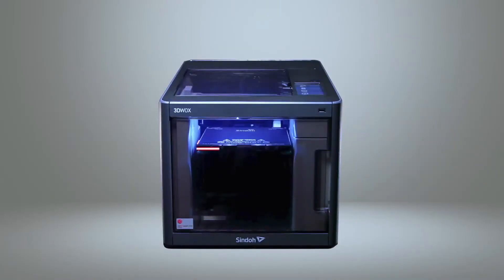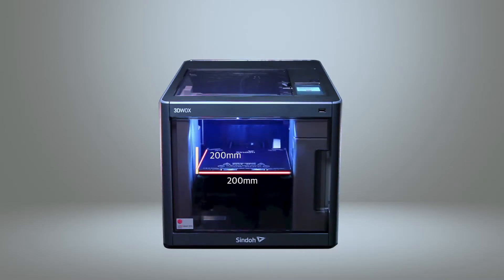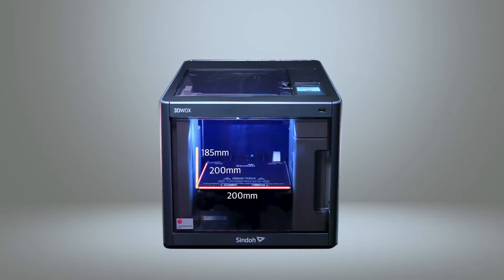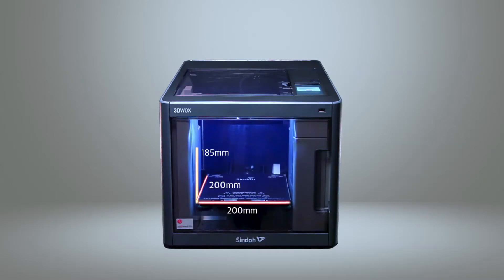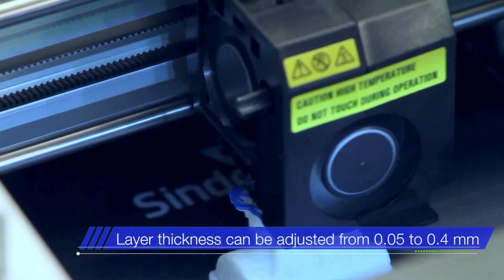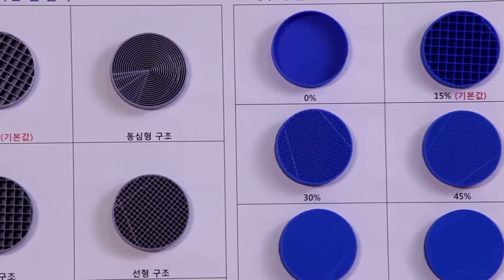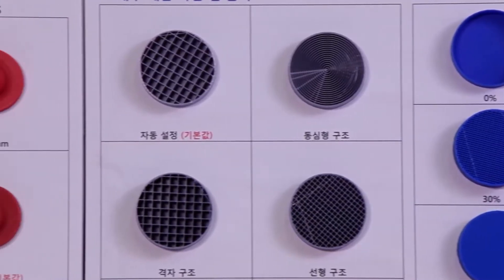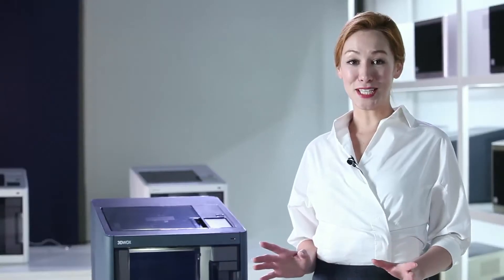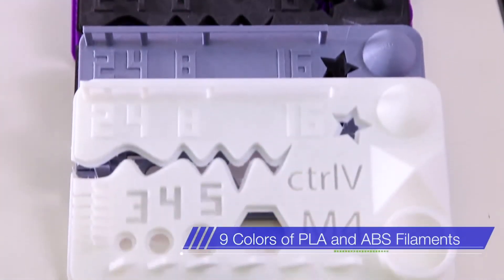3DWOX DP200 is capable of printing materials in the dimensions of 200mm width by 200mm length by 185mm height. The layer thickness can be adjusted from 0.05mm to 0.4mm, in which the lower thickness allows more precise printing. The DP200 can utilize 9 colors of PLA and ABS filaments.